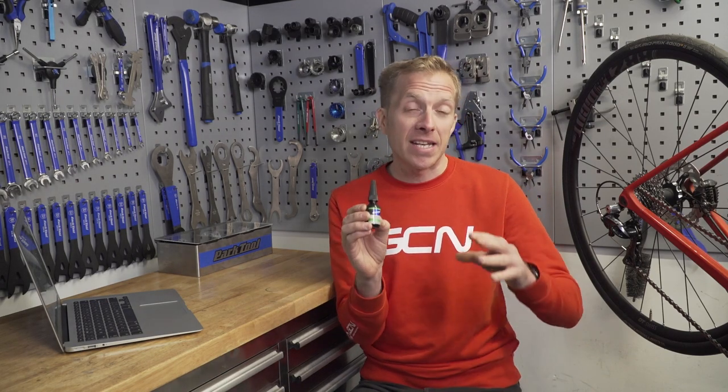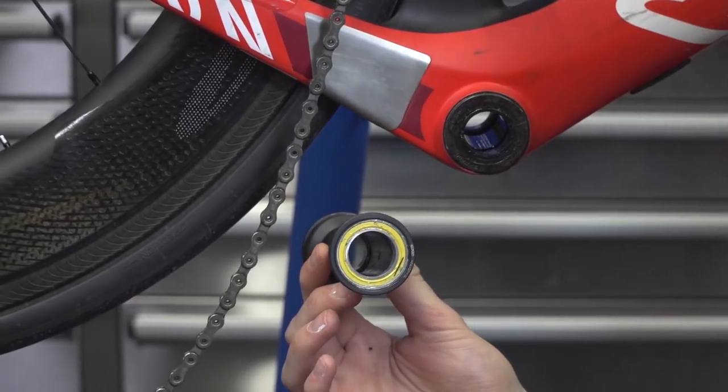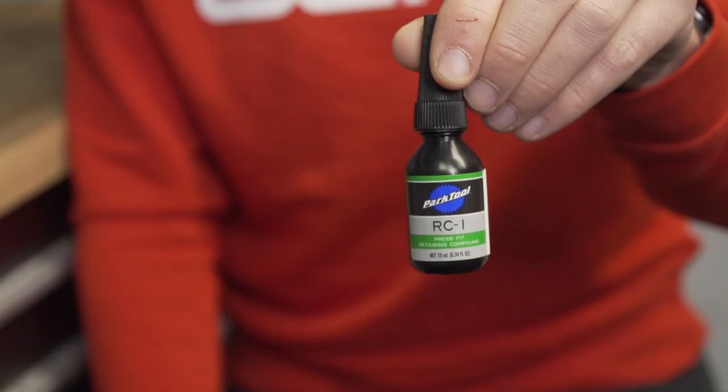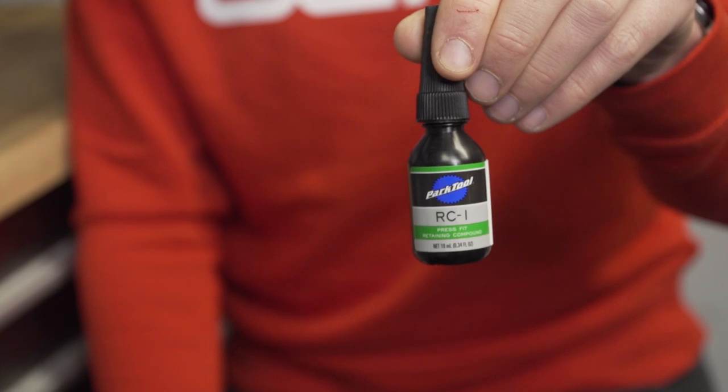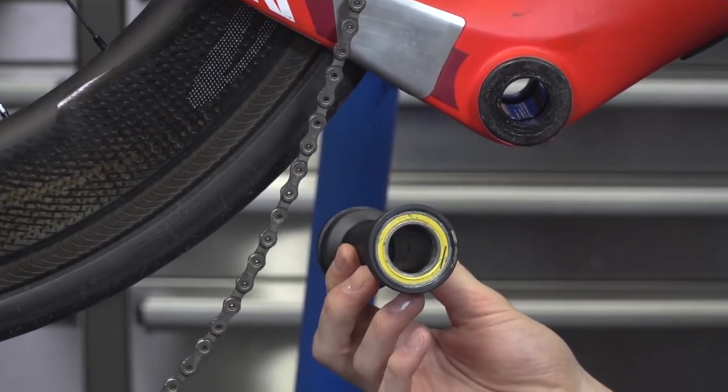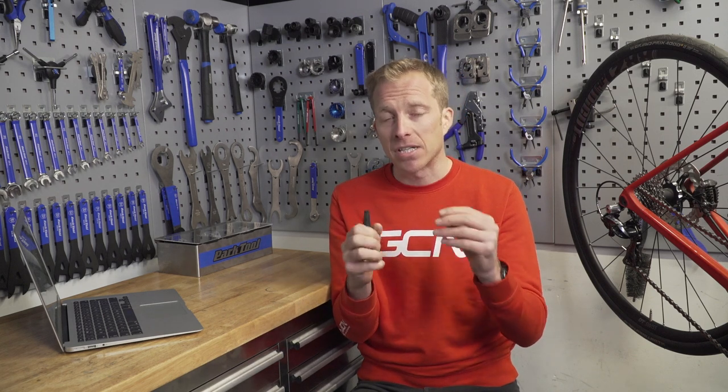Retaining compounds. We're seeing a lot of bikes these days with press-fit bottom brackets, despite quite a few people not liking them, with the main reason being the creaks. With a retaining compound, you apply it in between the bottom bracket shell — the inner side of that — and the bottom bracket cups. Effectively, it takes up those tiny small differences in tolerance between the two components, which is believed to cause those creaks in the first place.